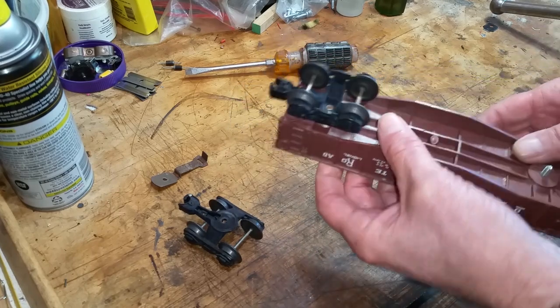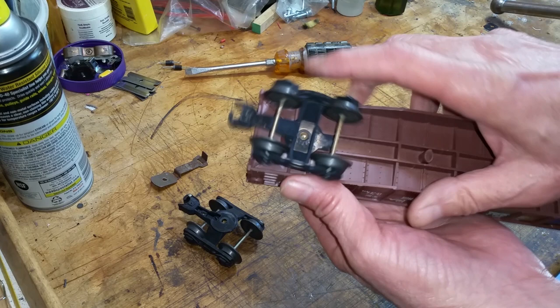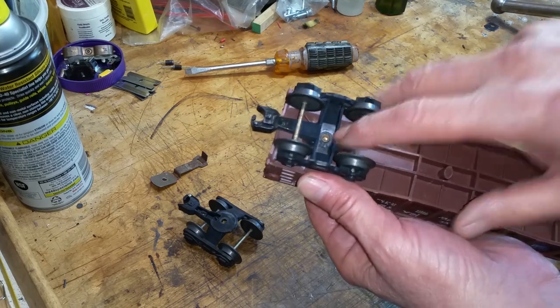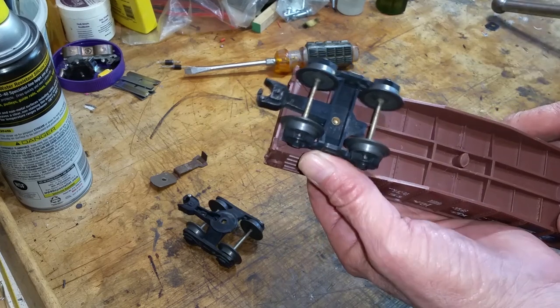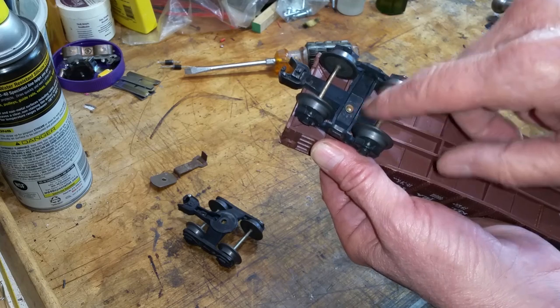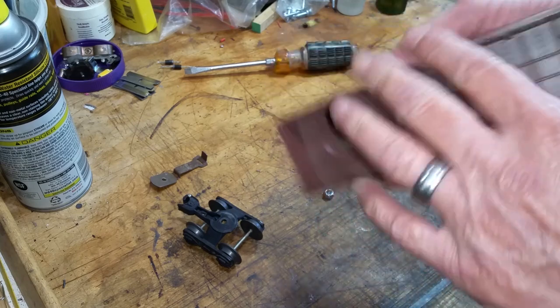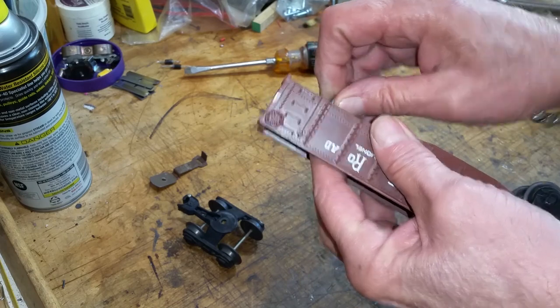It only takes a minute. The hard part is getting this rivet out. The only option you really have is to drill it. You can use a hand drill or a Dremel tool with a drill bit in it, and if you can just get that chamfer off, you can just push it straight out.